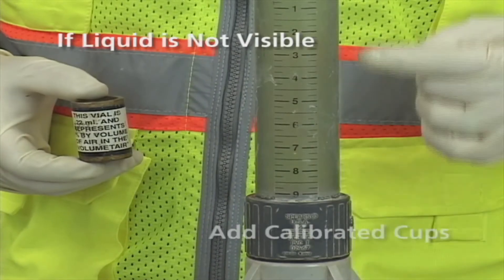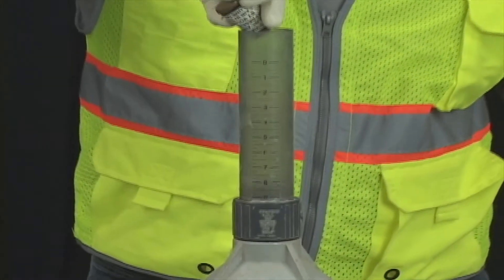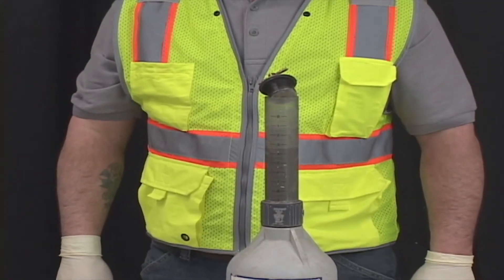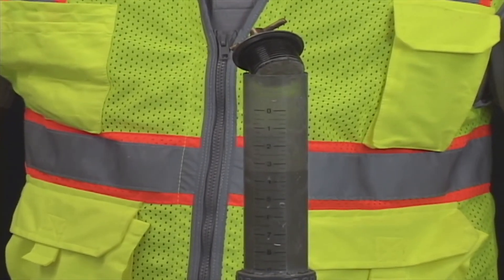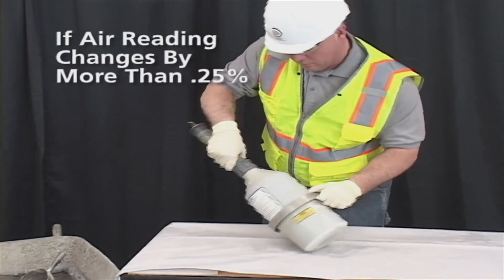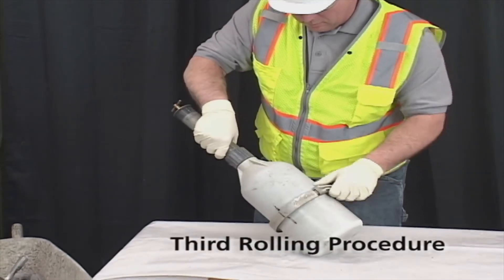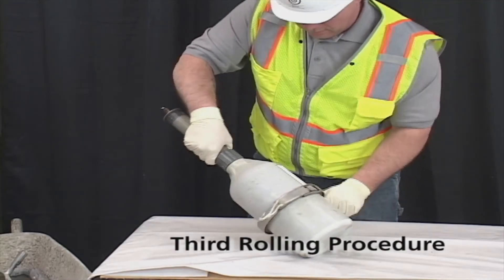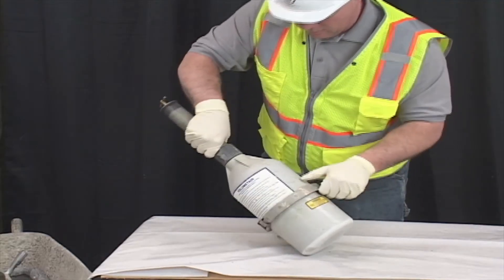If by chance the liquid level is not visible, add calibrated cups of water to the meter until you can see the liquid. Record the number of cups of water added. After the liquid level has stabilized, if results are within a quarter percent of the initial reading, record the result — this is the second and final reading. If the second reading differs from the initial reading by more than 0.25%, record the second reading and repeat the rolling procedure. If the third reading has not changed more than 0.25% from the second meter reading, record the third reading as the final.